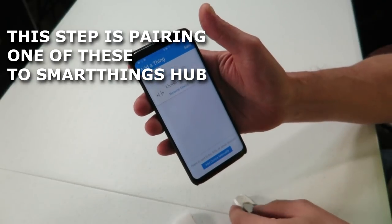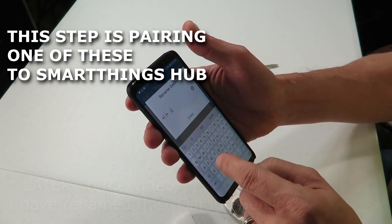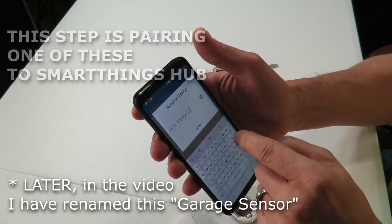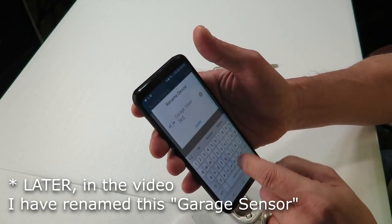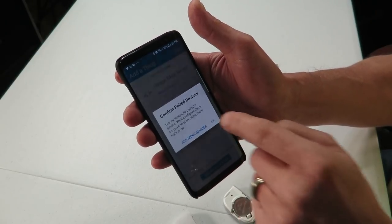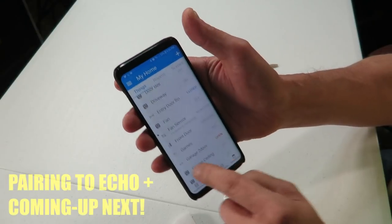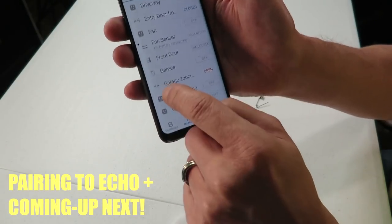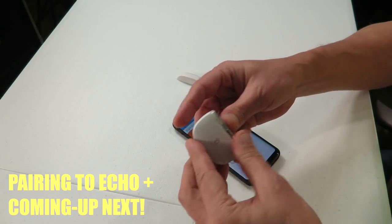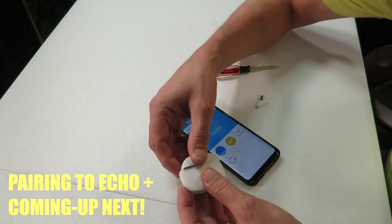Once the green light goes off, press the button for about seven seconds until it starts flashing red. Then go into your SmartThings app and hit the plus button to add a device — simple as that. Now you want to rename it. We'll name this 'Garage Two-Door Sensor.' Done — save, confirmed pair.